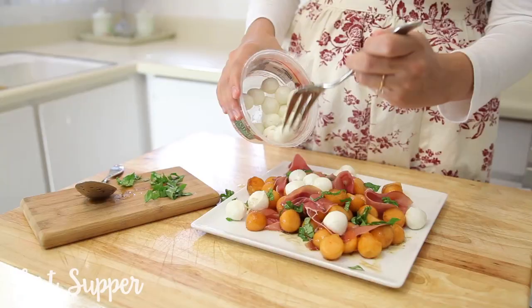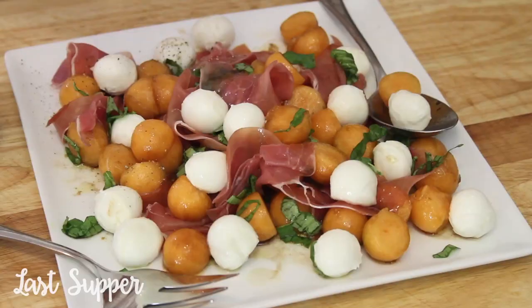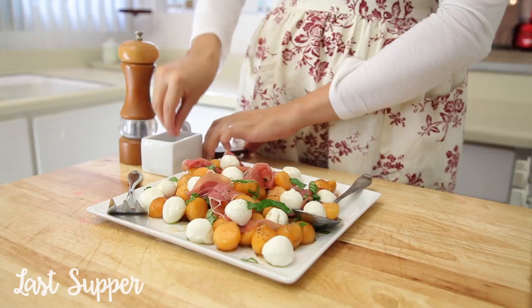Then I'm going to add my mini mozzarella balls. The last step is just to sprinkle it with some freshly ground pepper and salt.